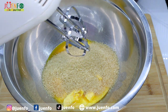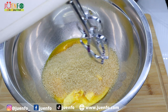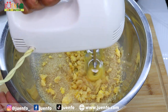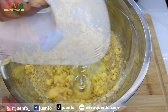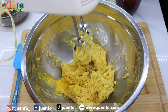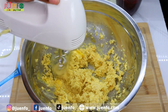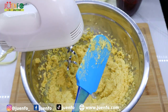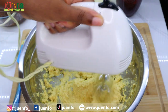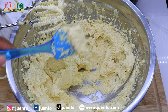I'm gonna start my hand mixer on the lowest speed to incorporate everything and then turn it up to high to start creaming. Make sure that you periodically scrape down the sides. We're done whipping our butter and sugar — this should take no longer than about five minutes.